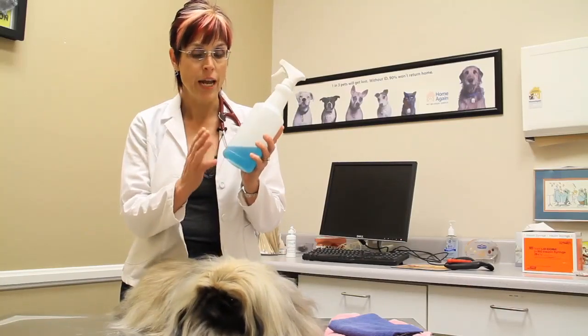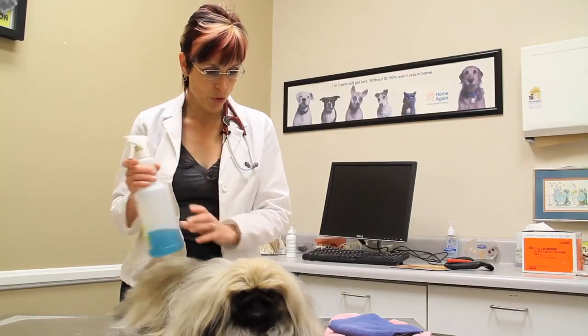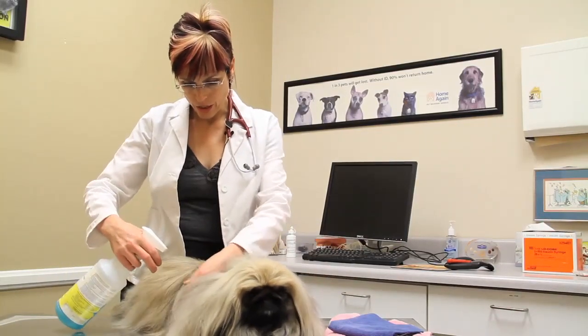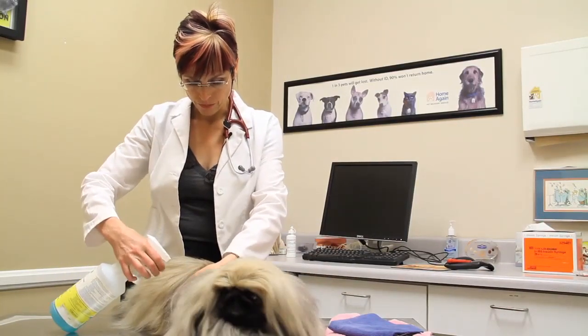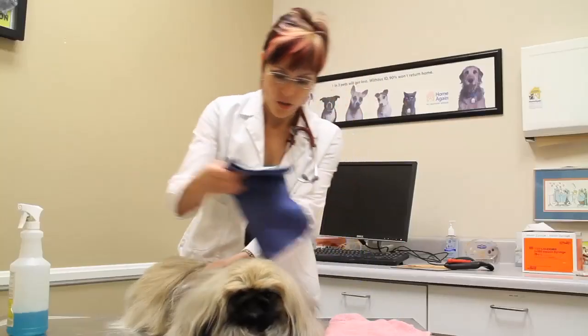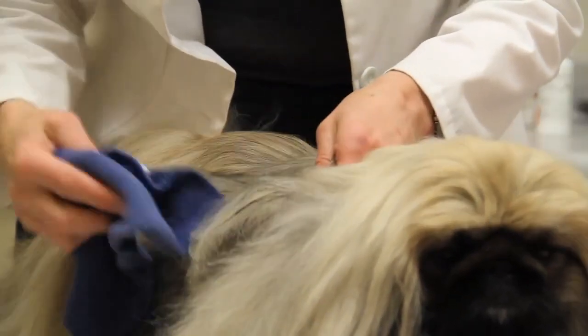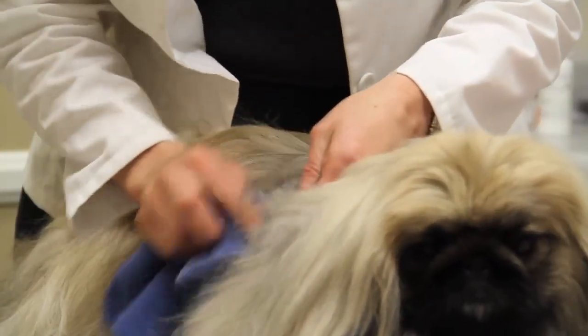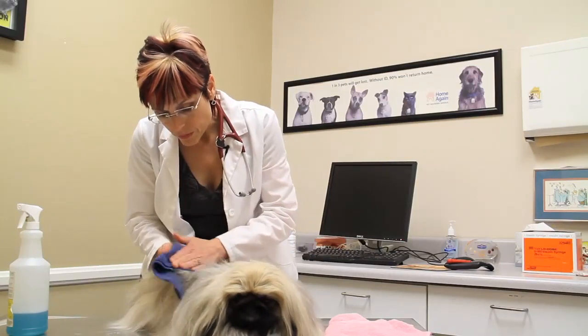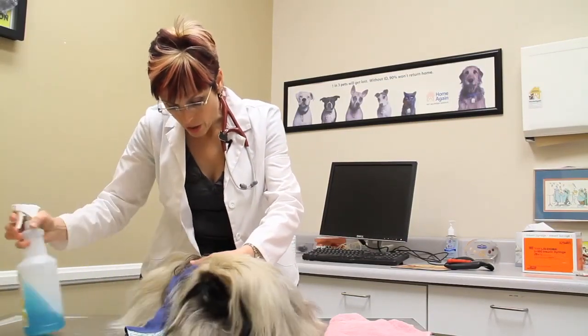There are two types: there's a powder and then there's a waterless shampoo. The waterless shampoo you're going to spray onto the affected area, and you're going to basically rub that soiled area out of the hair coat. You're going to keep on rubbing, maybe re-spraying if it's not quite clean yet.